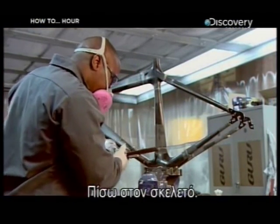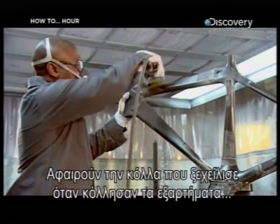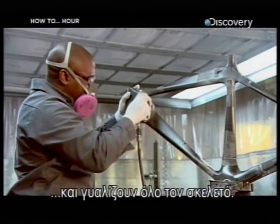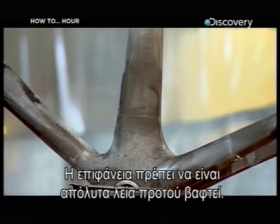Back to the frame. The excess glue that oozed out when the parts were slid together is removed, and the frame is given an overall sanding. The surface must be perfectly smooth before it can be painted.